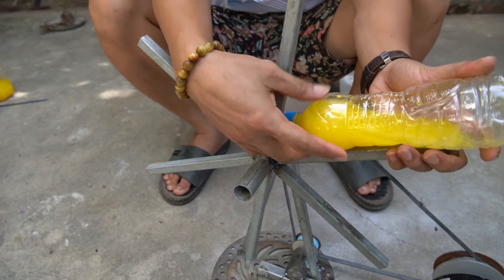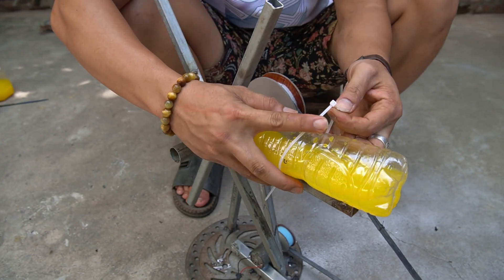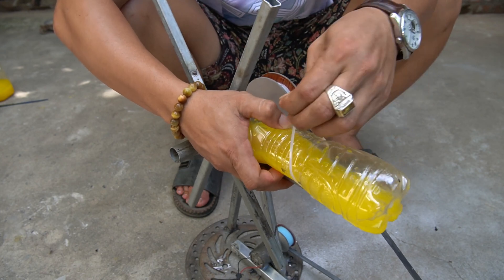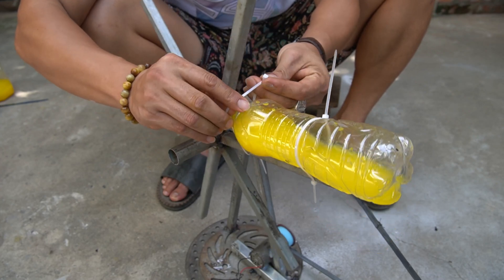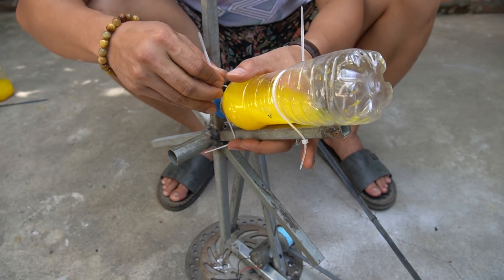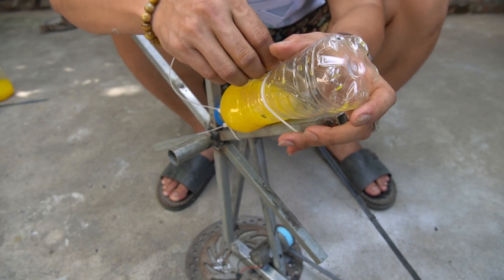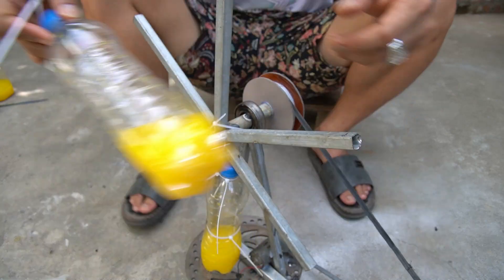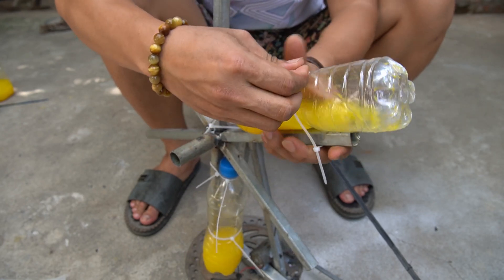We will use zip ties to secure each water bottle to the arms of the rotating shaft. Each bottle I will tie with two zip ties. With this way of making plastic bottles, when it spins it will spin forever.